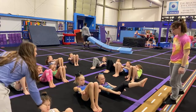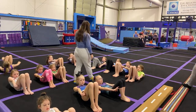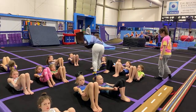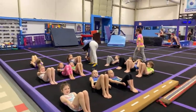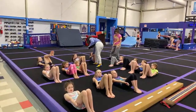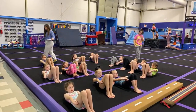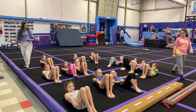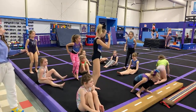20, 19, 18, 17, 16, 15, 14, 13, 12, 11, 10, 9, 8, 7, 6, 5, 4, 3, 2, 1. And girls, we're going to spread out — we want to practice our cast handstand stuff.